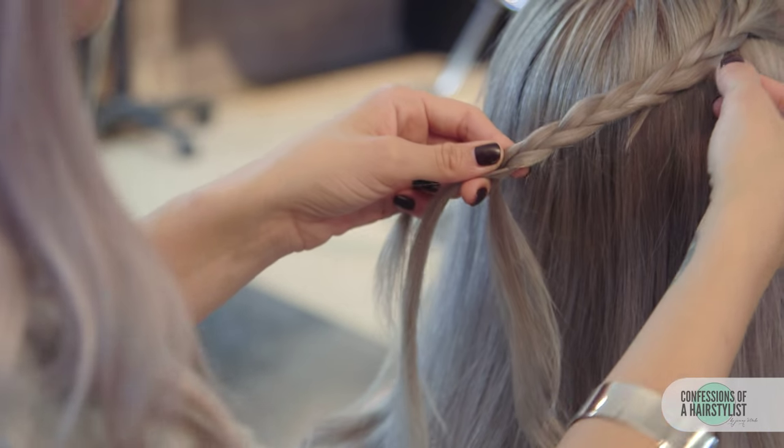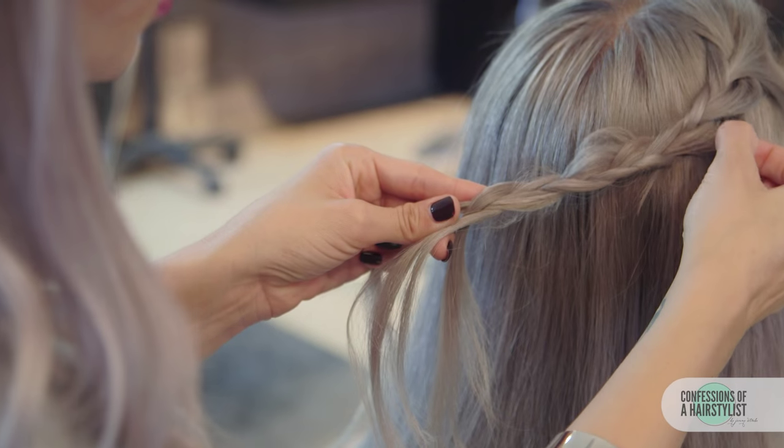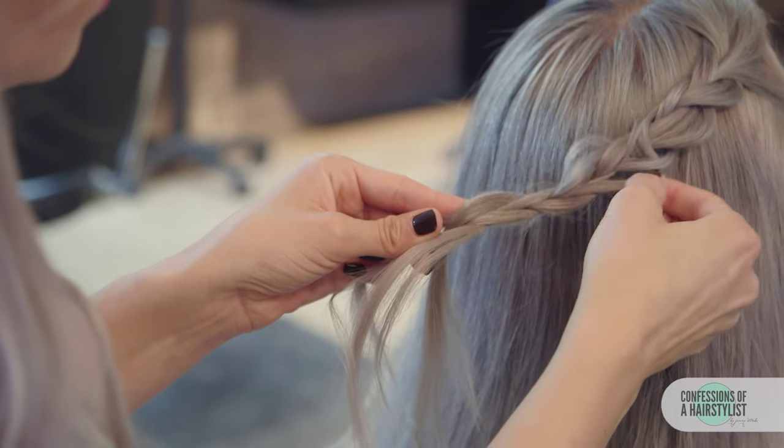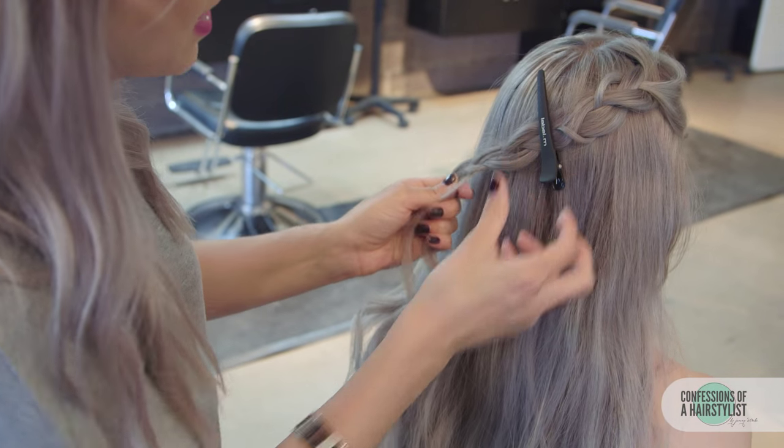Now that I've gotten to the back of the head, I'm going to go ahead and pancake this out by pulling and stretching the braid. Then I'm going to clip that into place and do the other side.